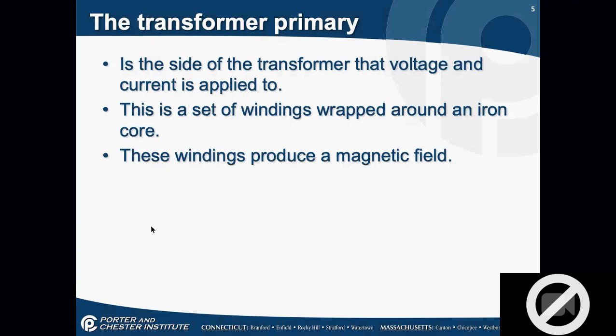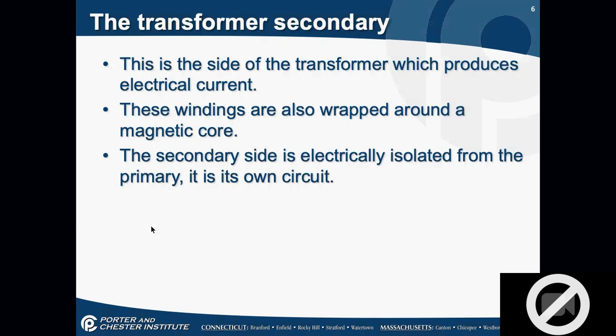The transformer primary is the side where voltage and current is applied — it's the multi-tap side, a set of windings wrapped around an iron core, and it produces a magnetic field. The transformer secondary is the side that produces the current; the windings are also wrapped around the magnetic core, but the secondary side is isolated from the primary — it's its own circuit. Any time you have a transformer in a circuit, you actually have two individual circuits. There's no electrical connection between primary and secondary.